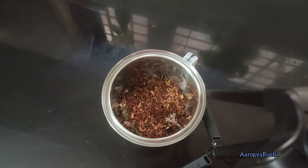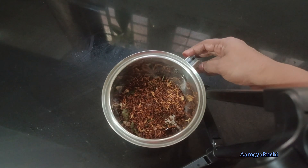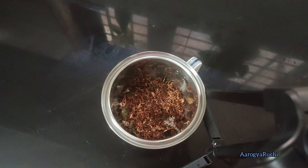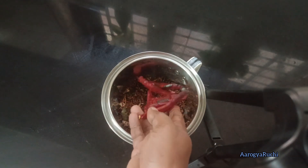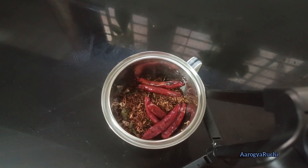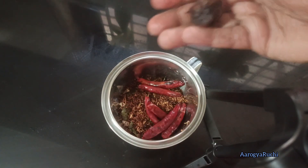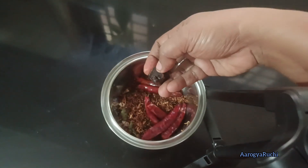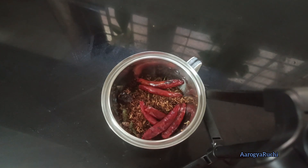I will add 2 ingredients for 6 ingredients. I prepare 1 egg in the pan. Let's pour a little bit the same way.